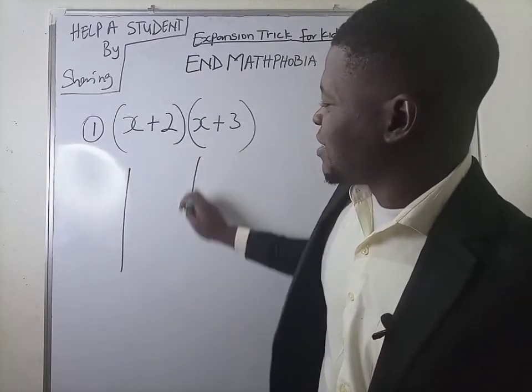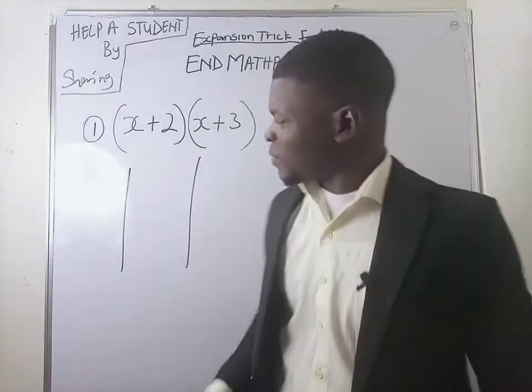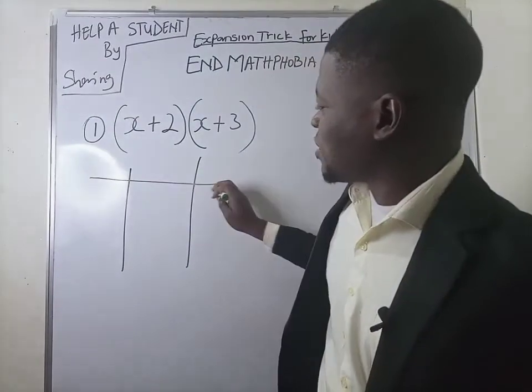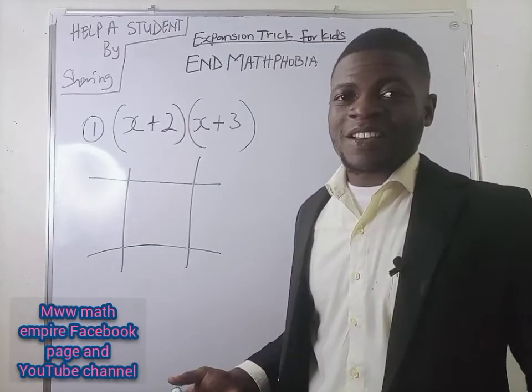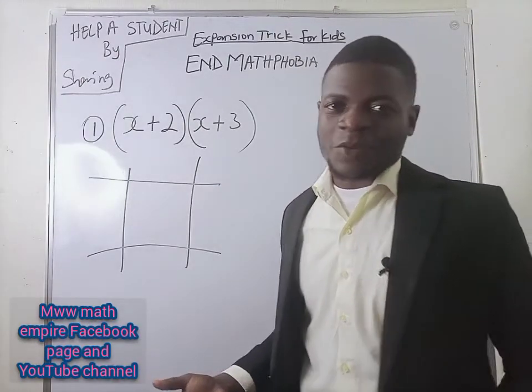This is a vertical line. You can see that. And as well, I need a horizontal line in this form. Relax, we are doing expansion. Math is fun and math is a way of life.